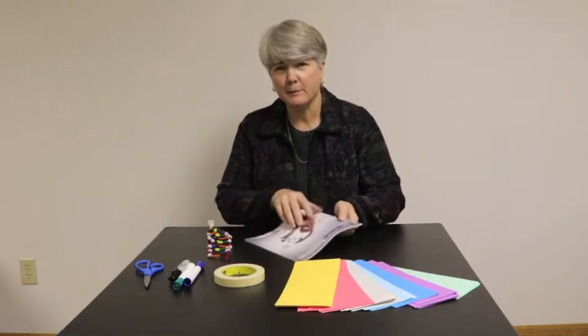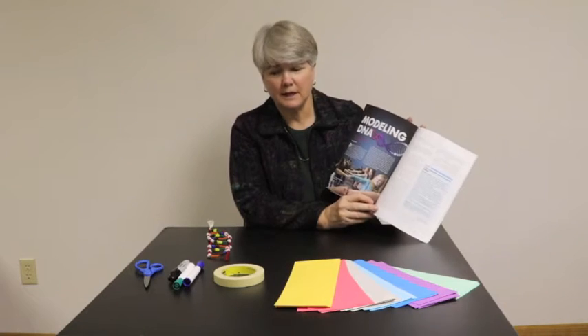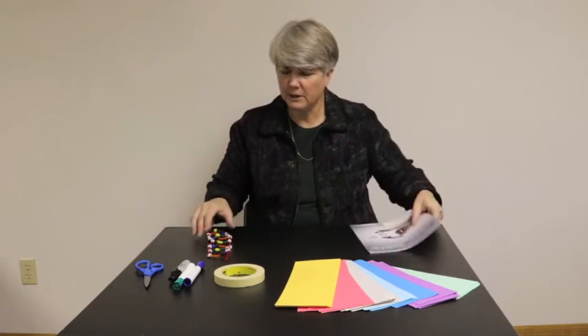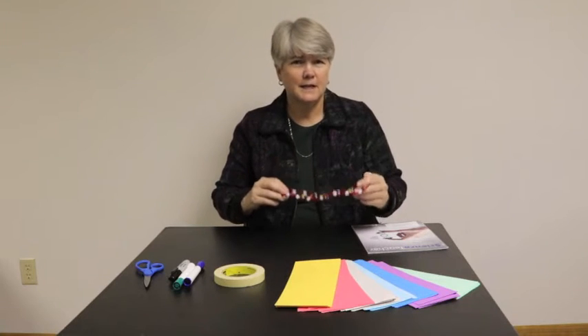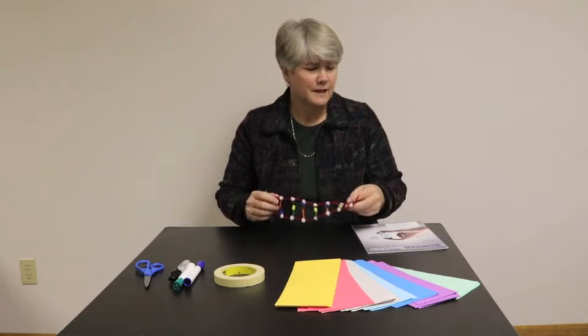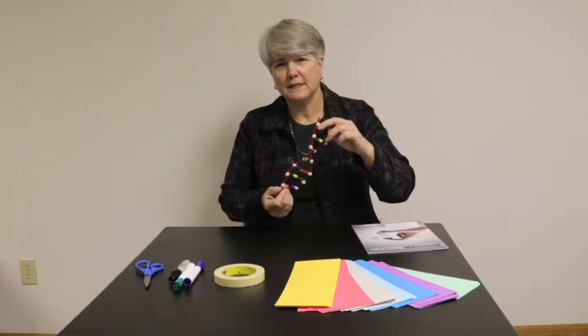I wrote an article back in the summer 2016 issue, and I would strongly suggest reviewing the information in that particular article. It talks about modeling DNA and using some kinesthetic models in addition to making some pipe cleaner models that the students can learn the basic structure of DNA. These activities are very good in terms of helping the students be engaged and use models to represent DNA.